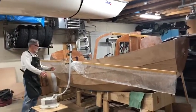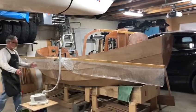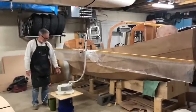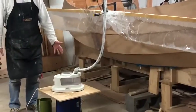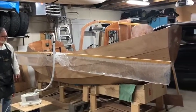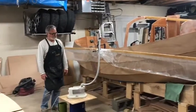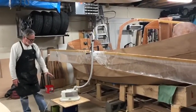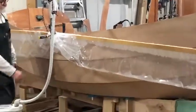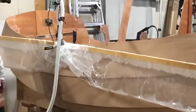We now have the poly tubing on the sear and we've set up the steamer. I'm using a standard domestic clothes steamer and I'm hoping this is going to work out. I'm hoping I won't have to go to a commercial steamer. I just punched a little hole in the poly tubing and it's steaming away here.